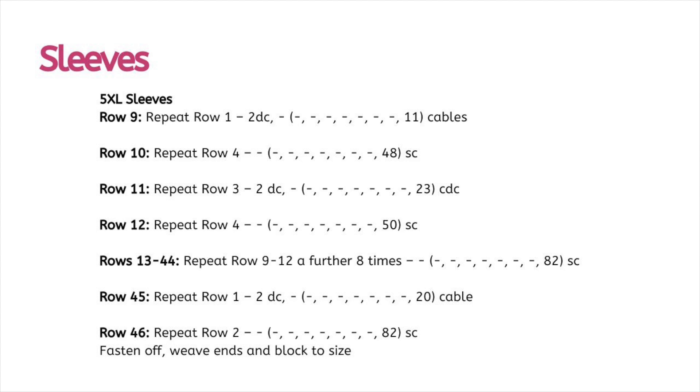Once you've worked all of your repeats, fasten off and weave those ends, block those sleeves to size, because we are going to be ready to join our cardigans together. I will see you in the next video.